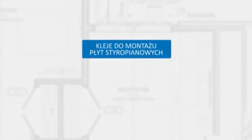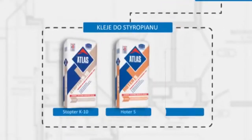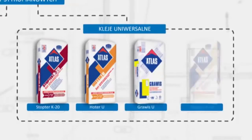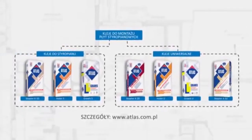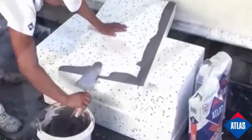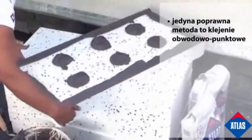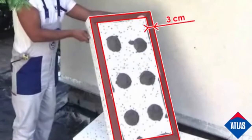The insulation boards are fixed with a wet adhesive called Atlas KT55; other adhesives are available. Apply adhesive around the perimeter of the boards at least three centimetres wide. The rest of the board should be covered with adhesive patches 8 to 12 centimetres in diameter, so the total adhesive quantity covers at least 40 percent of the board surface.